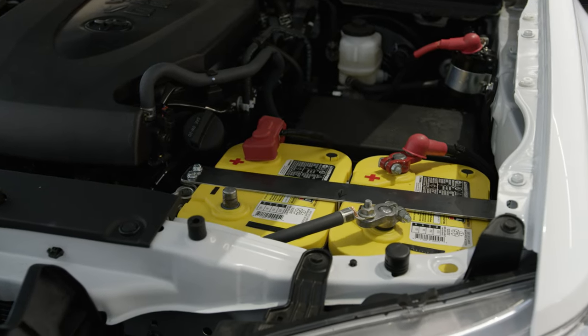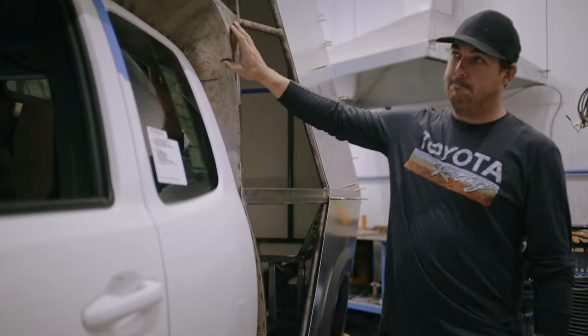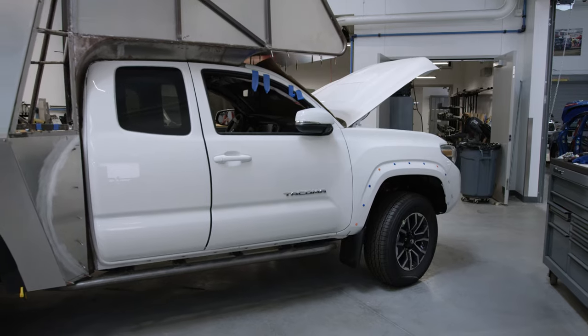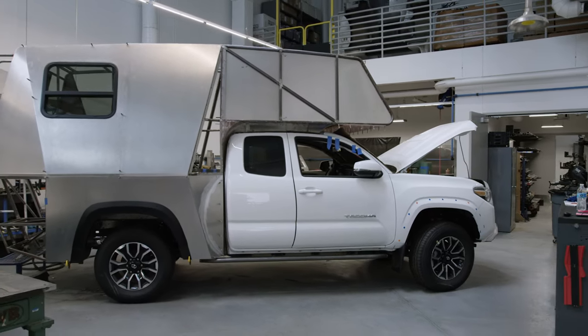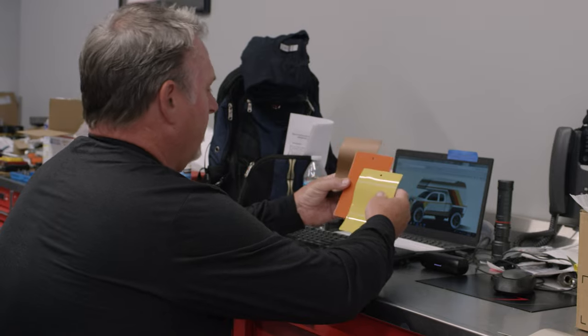This was probably one of the most labor-intensive, time-intensive pieces to make on this thing so far. I mean, I feel like we're literally building a mobile house — and those are two things I haven't ever built before: a mobile house.